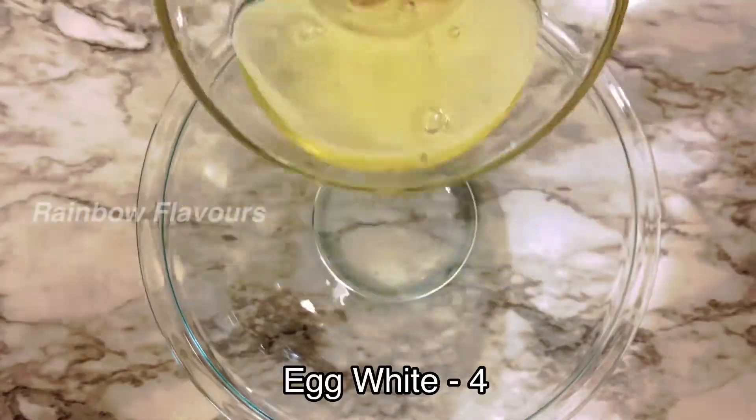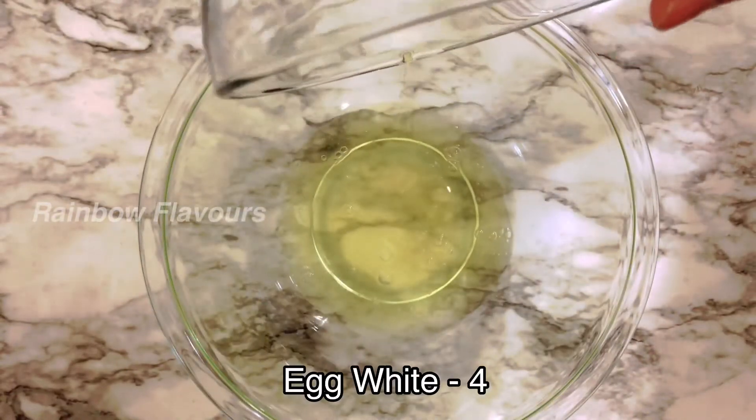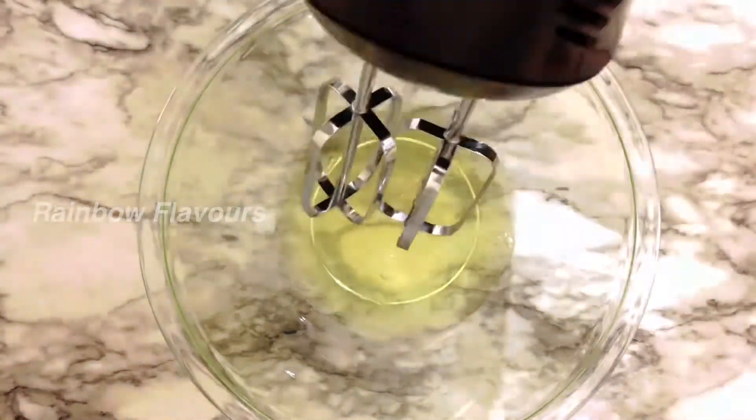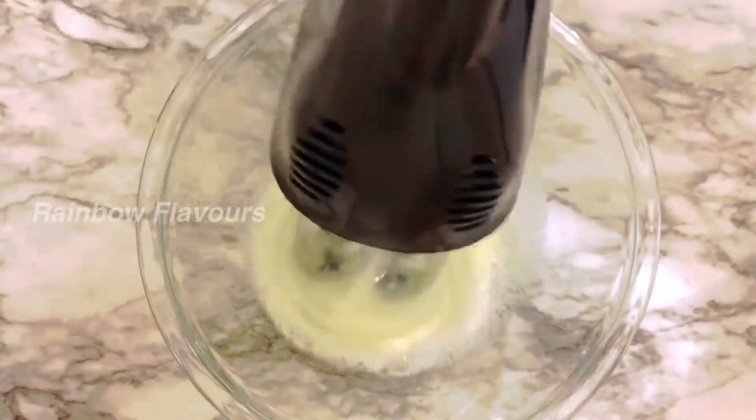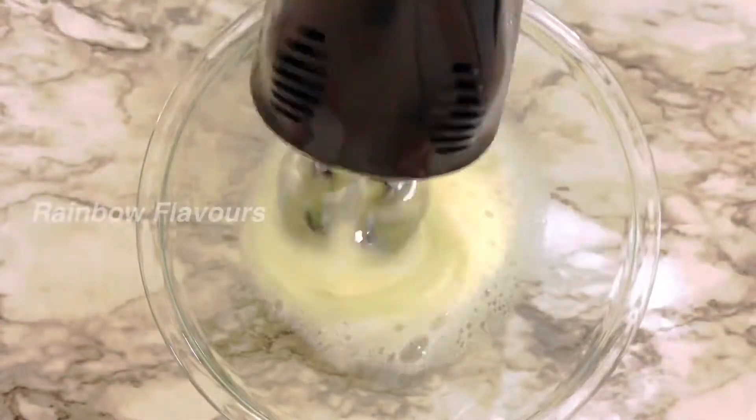Now let's mix the cake. Let's mix it up with electric beaters for 5 minutes until we get soft peaks.